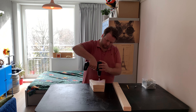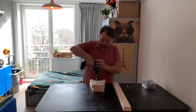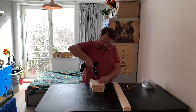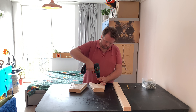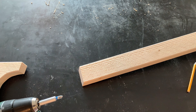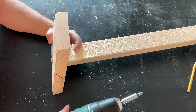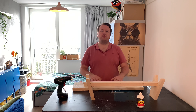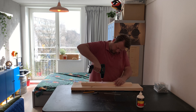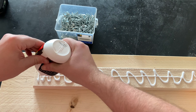All the sharp edges are off, now it's time to screw it together, but first I will drill some parts. I will glue and screw the wooden sled on the plank and then we can screw on the legs.